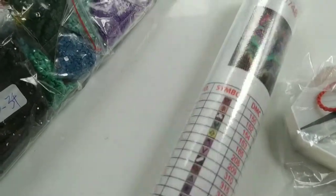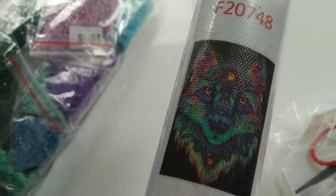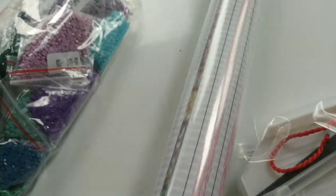Not too bad. And this is the image — a beautiful wolf. And the beads...